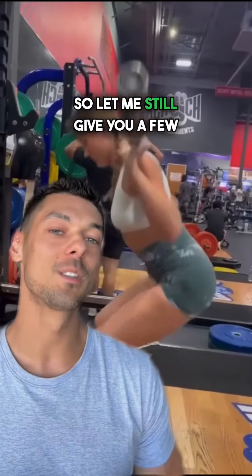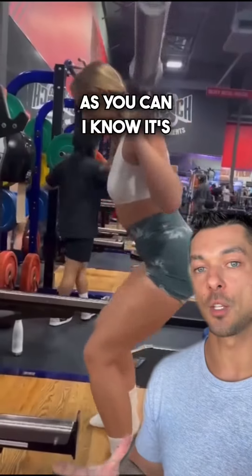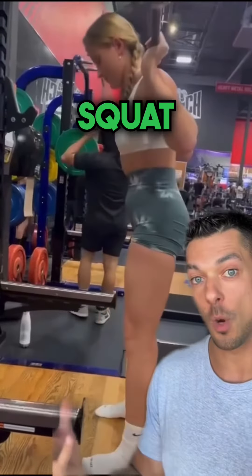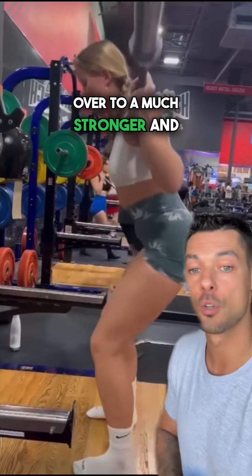Now, I do remember you saying that you're brand new to back squats and you have absolutely no idea what you're doing, so let me still give you a few cues to focus on. Try and create as much upper body tension as you can. I know it's weird because we think of the squat as a lower body exercise, but if you can get this right, it will transfer over to a much stronger and smoother squat.